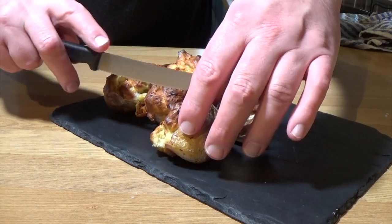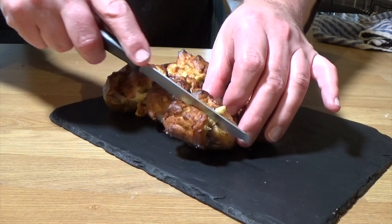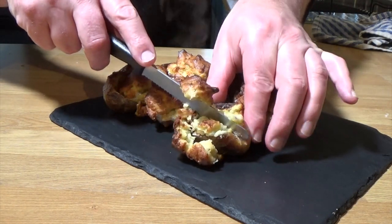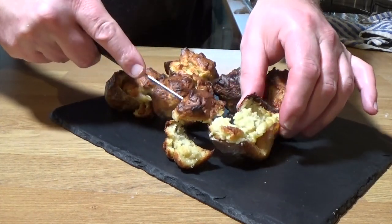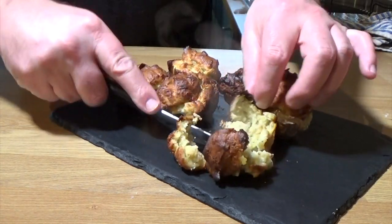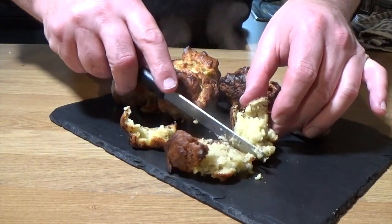Beautiful. Very, very crunchy. I suggest a knife and fork rather than like this method. But I made a bit of a hash of this. My God, they're really, really tasty. So, a triumph. I heartily recommend Pommes Dauphine inside a baked potato skin.